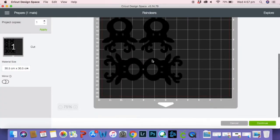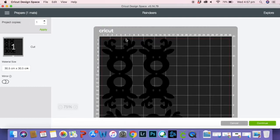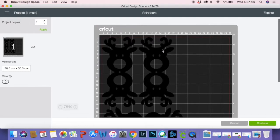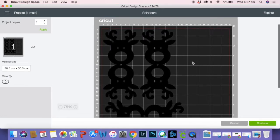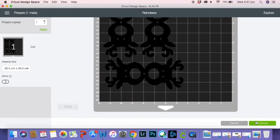Everything's looking good — they're all within those red lines. I might drag it down just a tiny bit just to make sure those little reindeer ears don't get cut off when we cut through the Cricut. I'm happy with all that so I'm going to click Continue and then connect my device and load my mat.